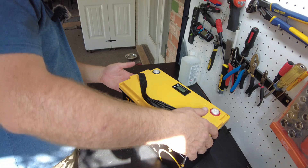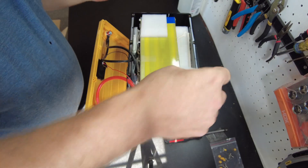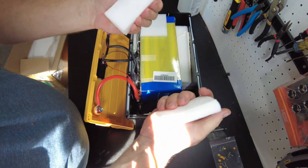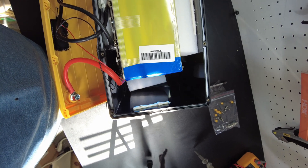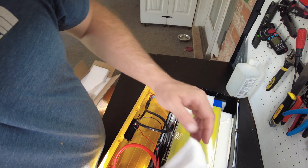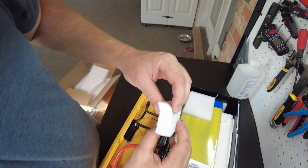All right, I think we can open this thing up. There we go — and it does have a seal. Let's take a look and see what we've got. They've used what looks like standard packing foam inside here instead of high-density foam. This side has come loose, and that's going to allow the cells to shift around.